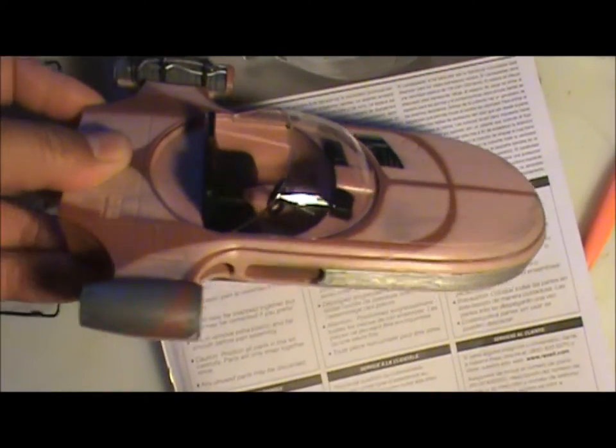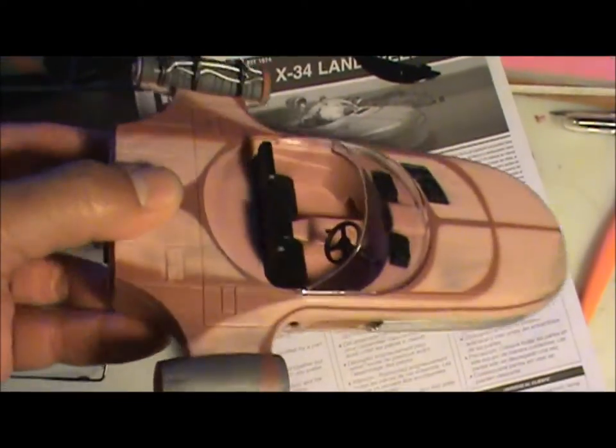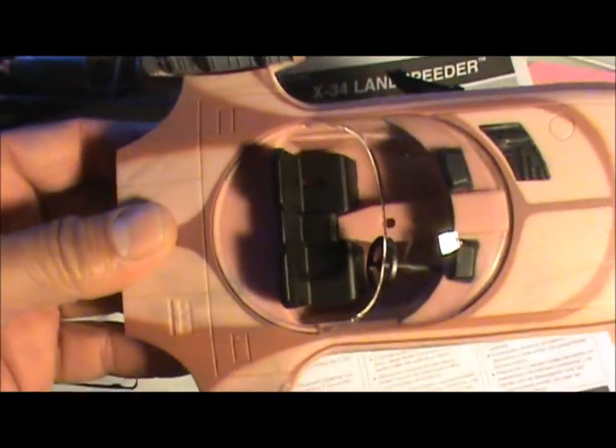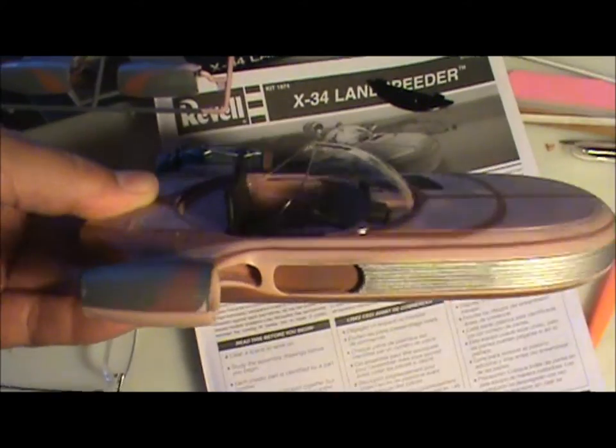Once it's all together we'll do some detailed painting. The glass, if you notice, is really shiny because I put a coat of Future on the inside and outside of it before I put it in the model, and that'll keep all the hairy fingerprints off and gives it a really nice shine.